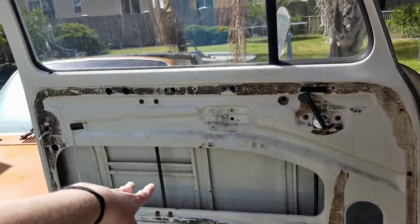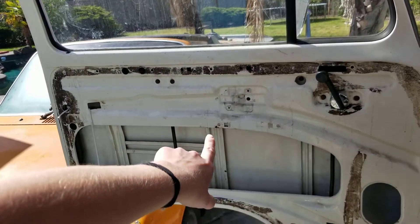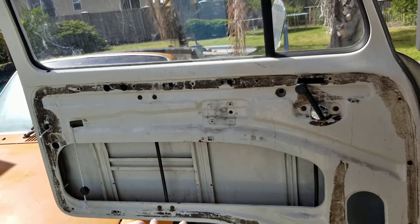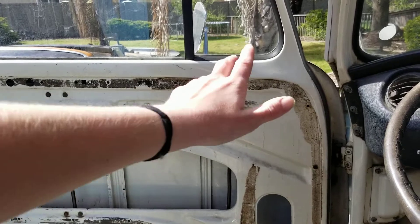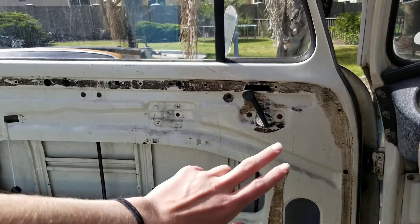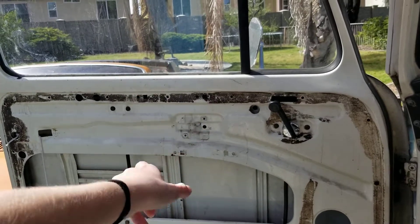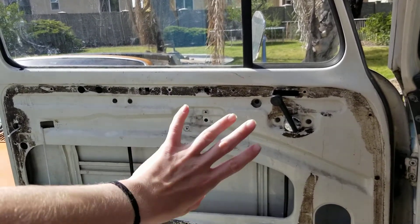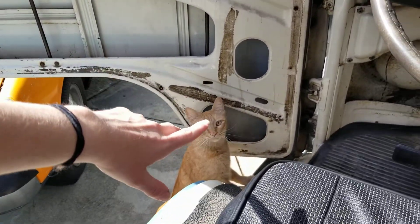Something I didn't talk about in the last video was that we changed this window regulator. The original one was broken, so we bought a new one — and it was trash. So we looked at the old one, and my stepdad just had to do a little welding and some oiling, and it's so much better. So we put — or he put — that one back in. I kind of stood around. He did most of the work.